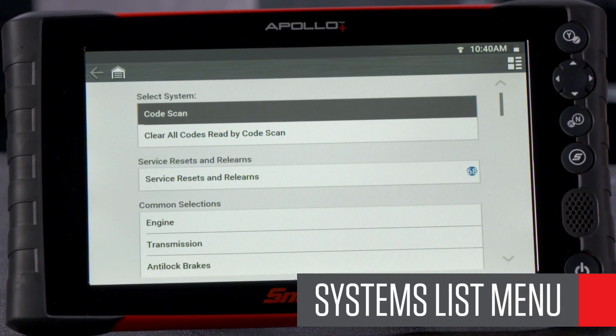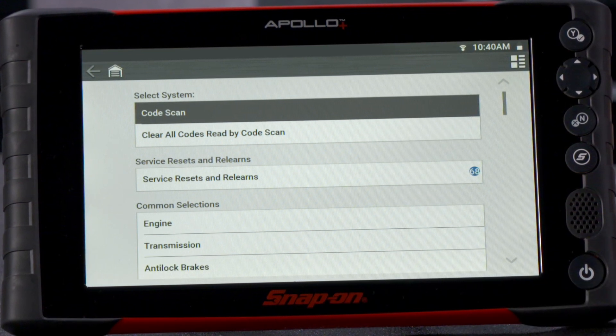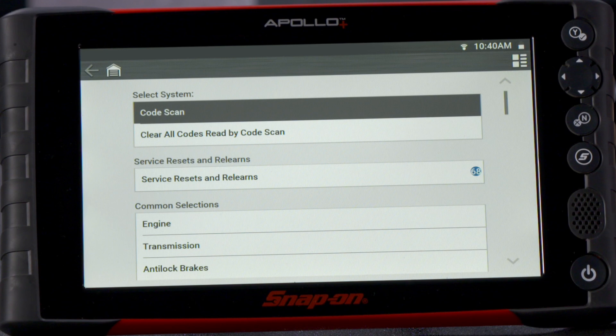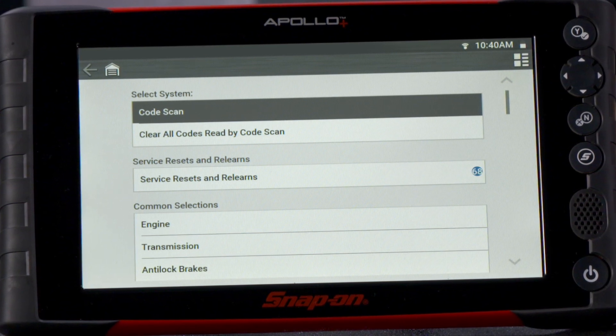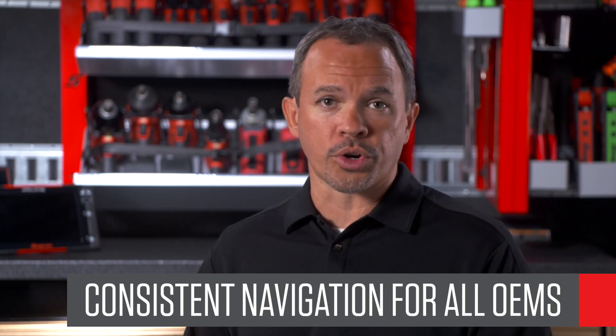Snap-on organizes all information and bi-directional scan tool capabilities into this one menu by system, with the most common maintenance procedures at the top. You don't have to go hunting system by system to see what tests, resets, adaptations, and relearns are available. And because Snap-on products have consistent navigation across all manufacturers, you'll see this exact structure and layout on whatever vehicle you're working on.